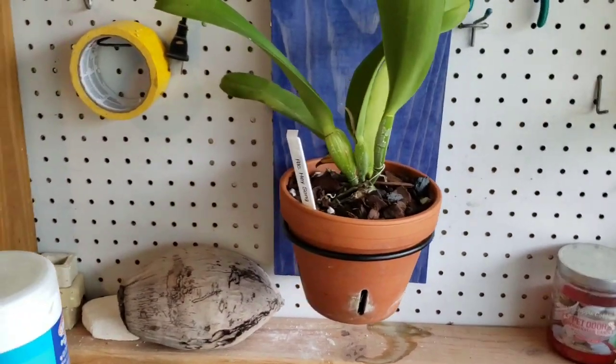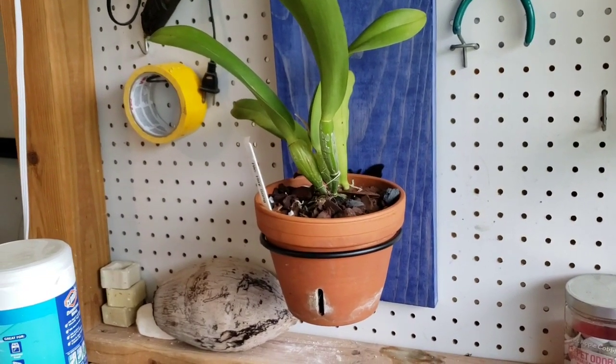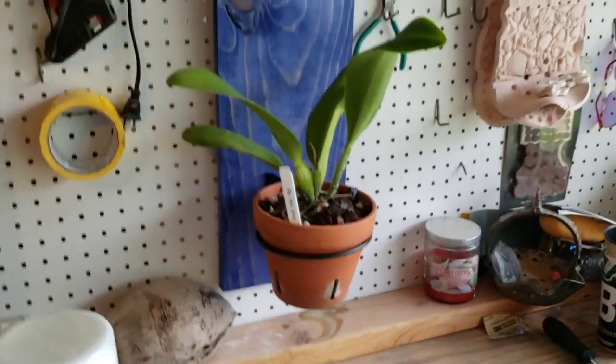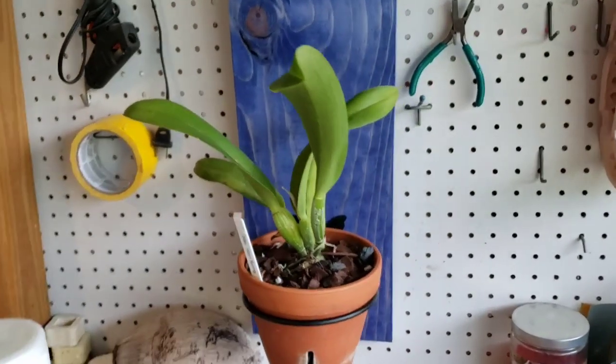My friend Stephanie recently gave me a little piece of her plant and it's in a six-inch pot. I think it's fine the way it is right now, but of course I'm not going to stop there.